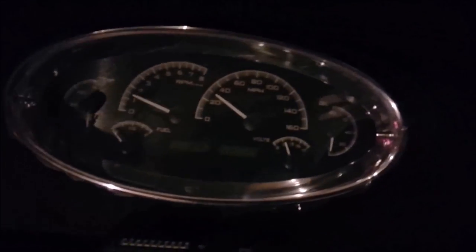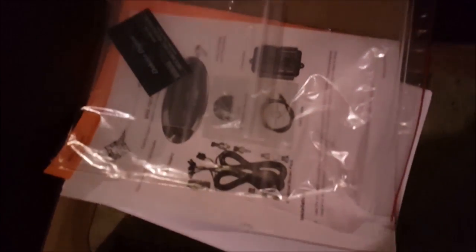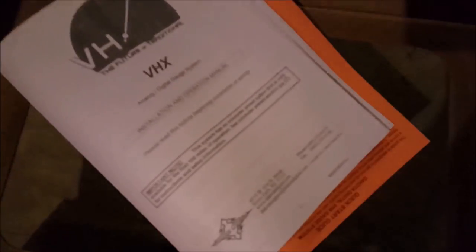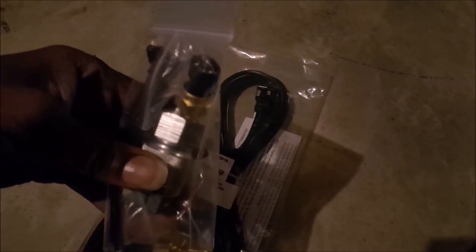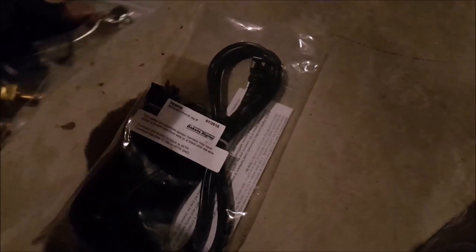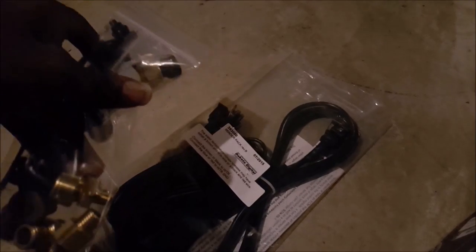Got it opened up. It comes with the gauge unit, the brain, and instructions that I read through a little bit. Also comes with different harnesses which clip into the different sending units that come with the kit. So that's pretty cool — it already comes pretty much wired, just clip it in and roll out, install it in the engine and keep it moving.